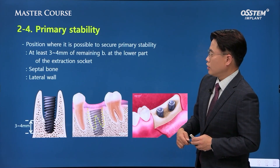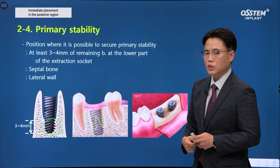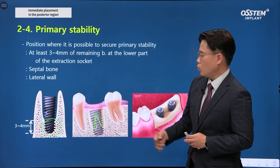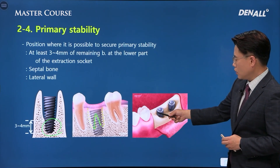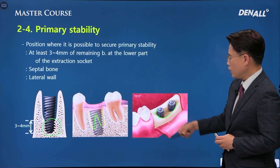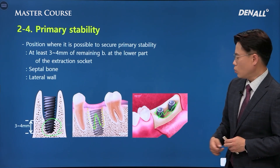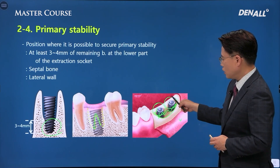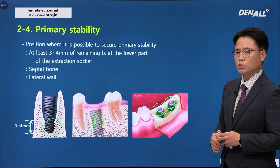You can get sufficient primary stability if there is at least 3–4 mm of bone below. If the septal bone is sound, overtorque can occur, allowing strong primary stability to be achieved. If there is a bone defect in the buccal area but sufficient primary stability has been gained from below and the lateral wall, you can perform GBR and cover the flap. For lacking soft tissue, you can utilize healing abutments and still get good results without requiring soft tissue augmentation.